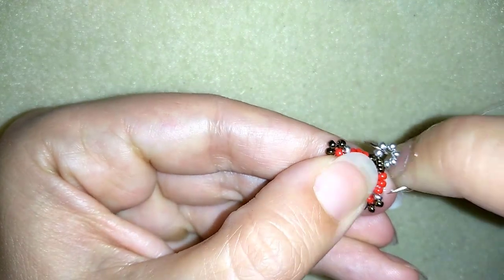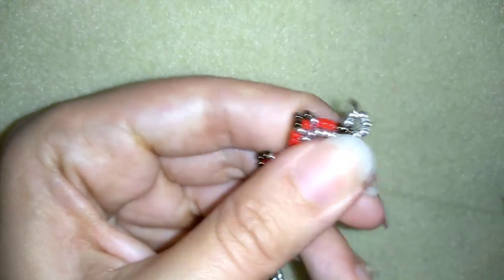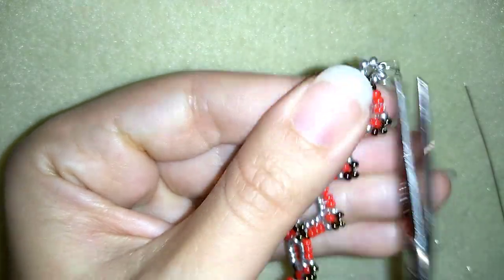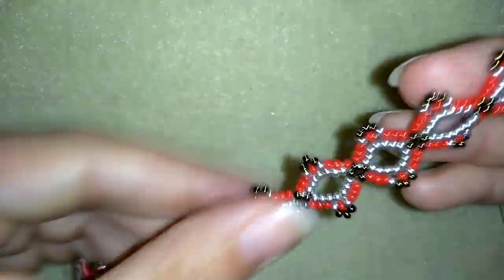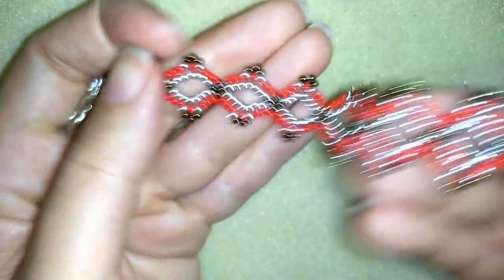Then go through the following seed bead, cut your thread, and now your beaded bracelet or choker is ready.